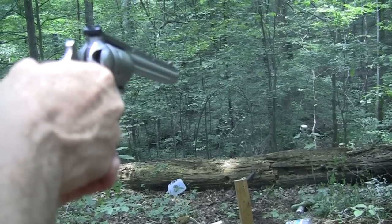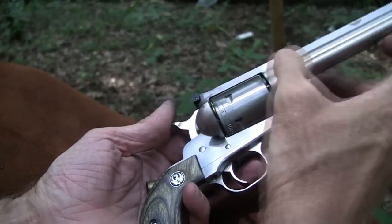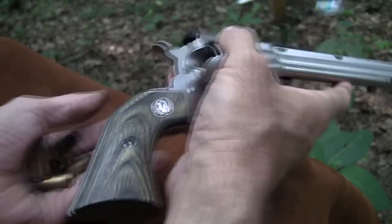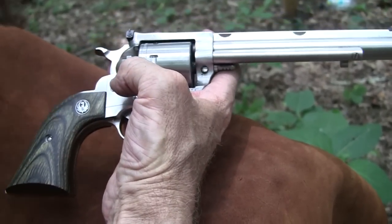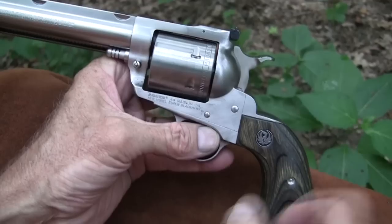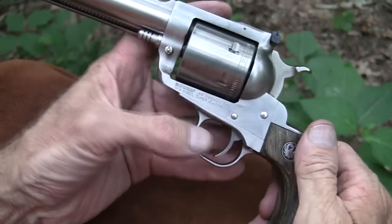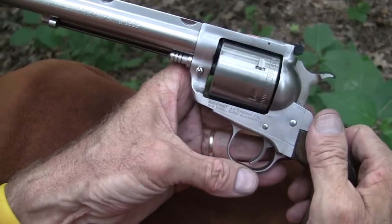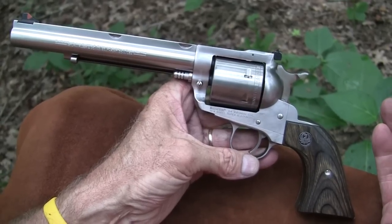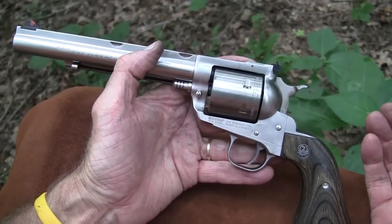I believe that was the last one. So that makes a .44 pretty versatile — being able to shoot specials in it, hot magnums, light magnums. You can shoot about anything in this gun, light on up to really hot, because the Ruger is famous for being a very powerfully built gun and able to withstand hot rounds. The Ruger Super Blackhawk Hunter is an interesting firearm. It's a modern version of the single action — it doesn't have that romance or look of the authentic Colt, of course. But it's a really, really nice gun and it shoots really well. I hope you enjoyed seeing that thing up close again. We'll check in with you later. Life is good.